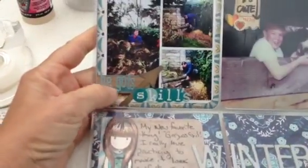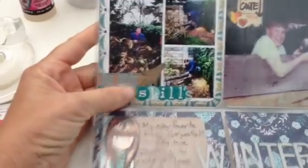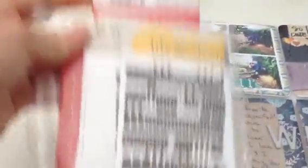And these are Lily Bee stickers. They fit really perfectly on the Project Life. And I like to cut them down and stick them in these little Ziploc baggies, so I have all the same size in here.